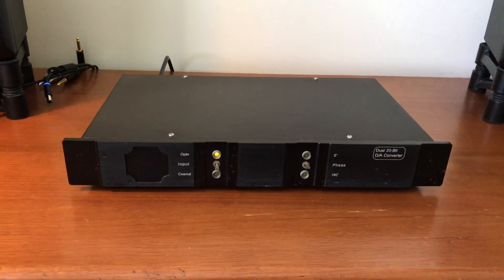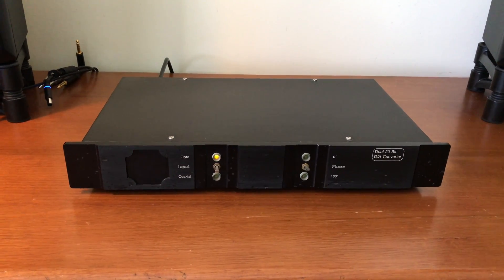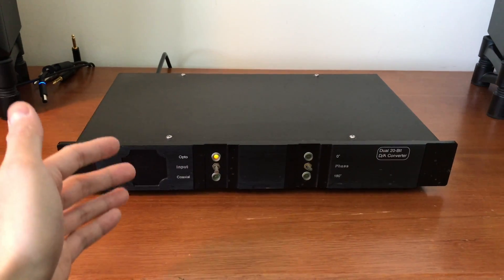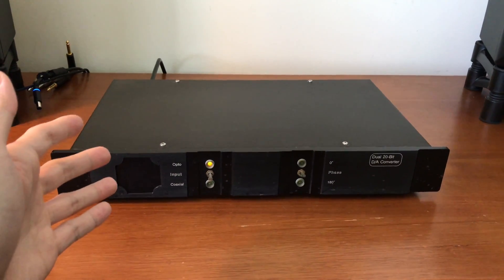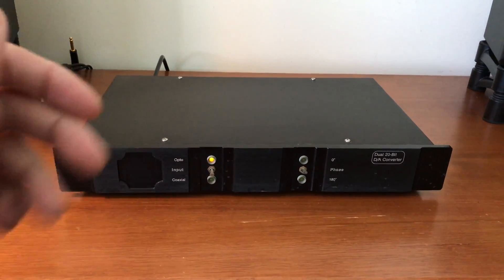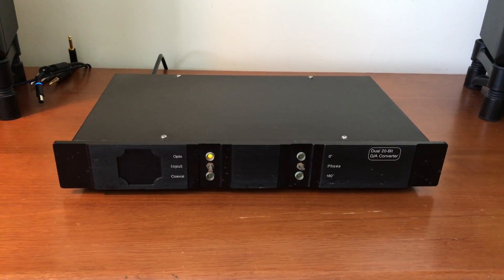So I may have to look into getting it restored, though I have no idea how much that's going to cost. Let me know in the comments what you think. If you know anything about this Monarchy Audio 22A — pretty much the only information I can find about it is some for-sale listings on audio forums — let me know if you think it's worth getting restored. In the meantime, I might go and have a glass of cognac myself.